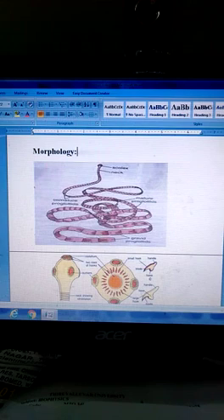Nutrition: Taenia uses saprozoic nutrition. The strobila contains 800–900 proglottids.